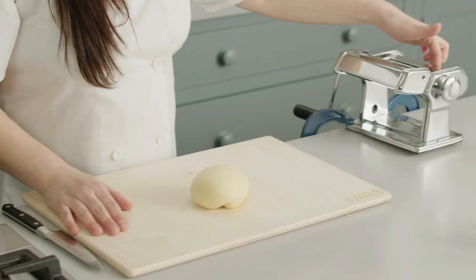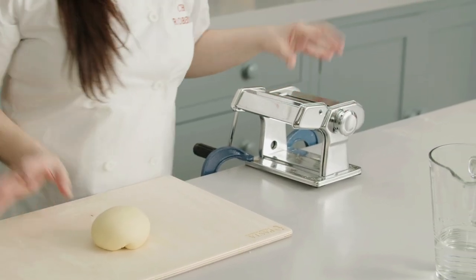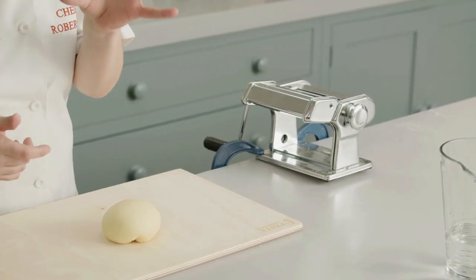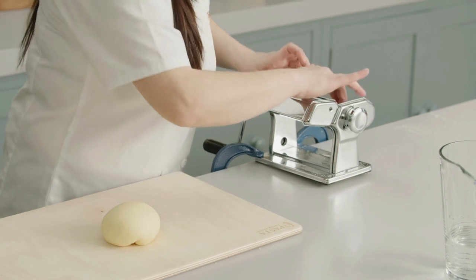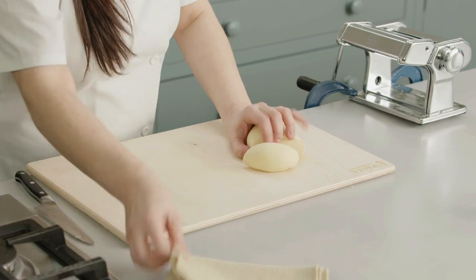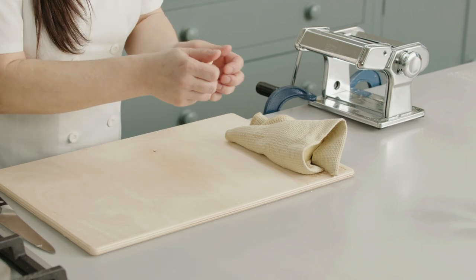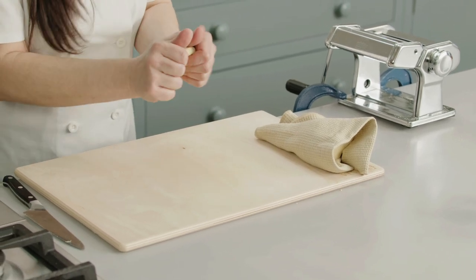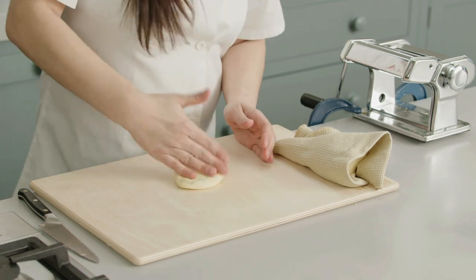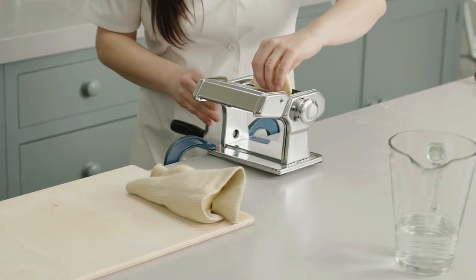We are going to set the pasta machine at number zero — that's the widest setting. Be careful, sometimes machines go in the opposite direction, so number nine might be the largest. Make sure you start from the largest setting. I'm going to take just a quarter of the dough; I don't want to make it too difficult. You can stretch all the dough, but you need to be a bit more expert to handle that much. Now I go straight into the machine at number zero — that's the first setting.